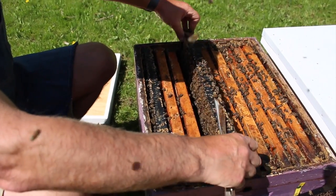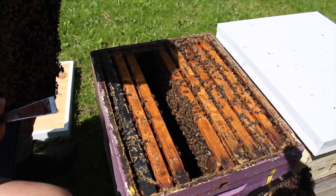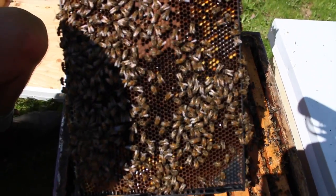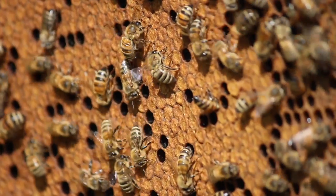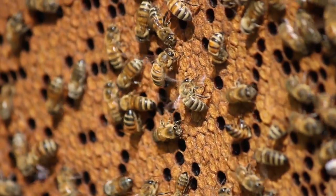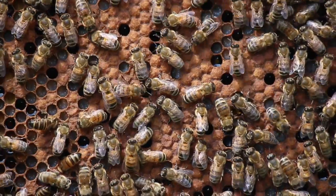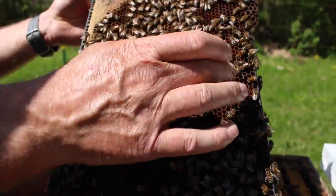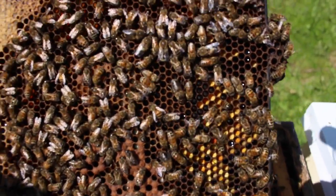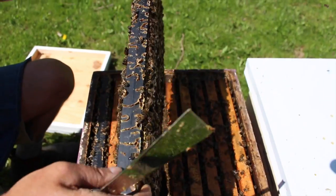Now we should be getting into a little bit more brood in this frame. Looking for the queen on the next frame — don't see her. We'll look for the queen on this side of the frame — I don't see her either. What we have here are worker larvae and worker pupae. The caps of the pupae are slightly domed but they don't bulge out like the drone pupae do. We have worker larvae and worker pupae here, with eggs and young larvae in this area. We can see pollen all around the periphery and a little dome of honey at the top. It's a good healthy growing colony.